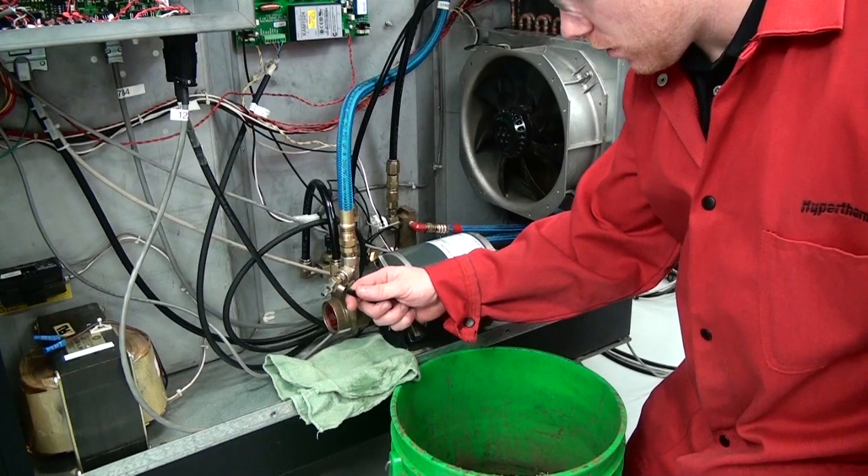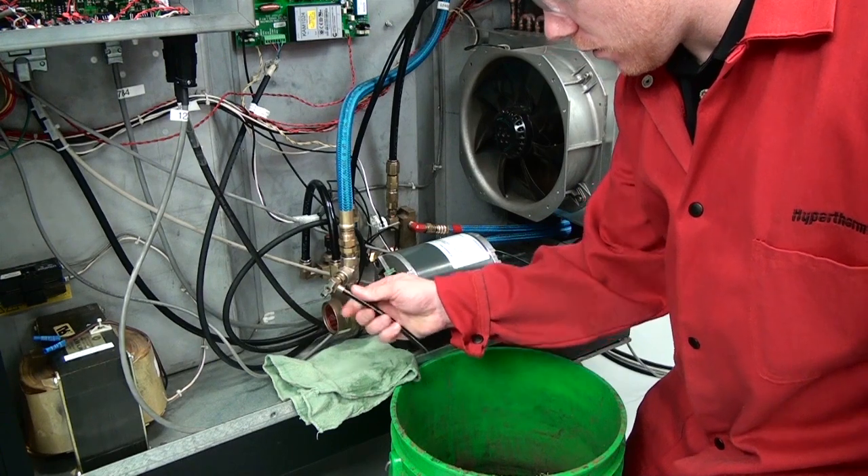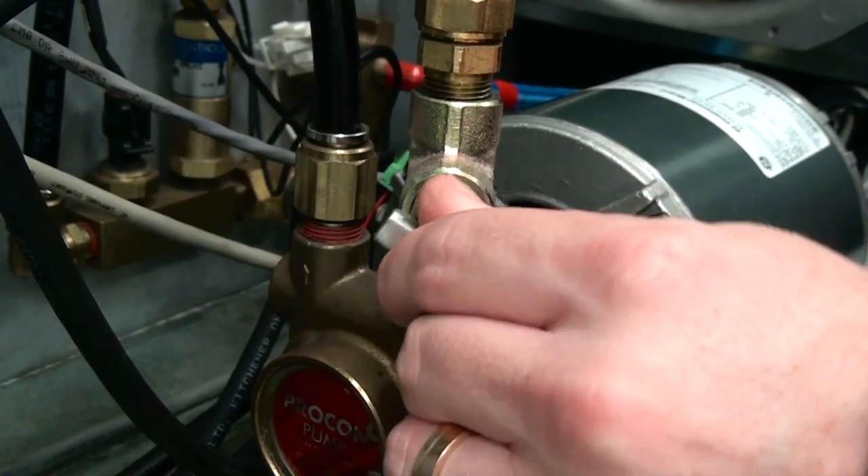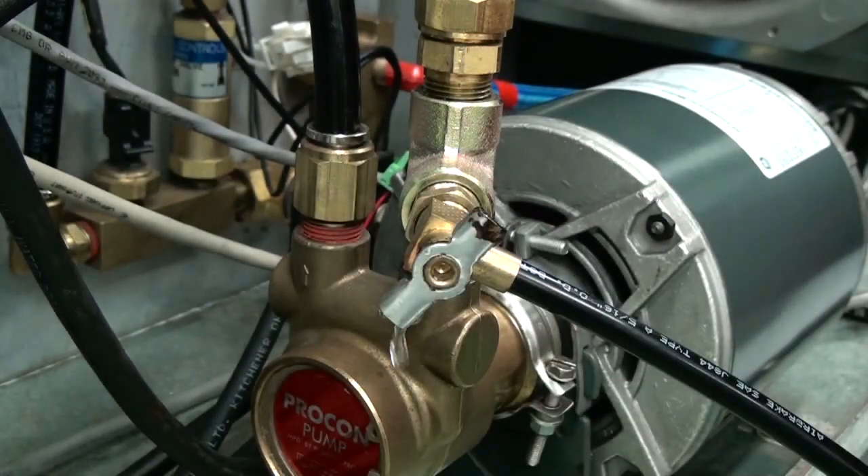Locate the coolant drain valve on the coolant pump and connect the hose. Open the valve and allow the coolant to drain into the bucket. Use a rag to catch any dripping coolant.